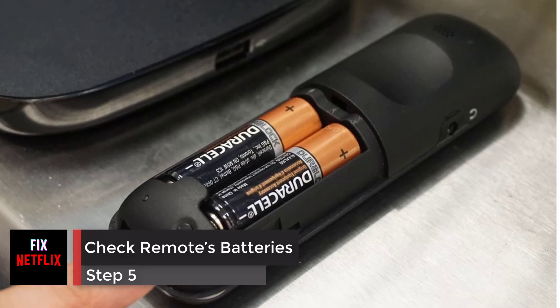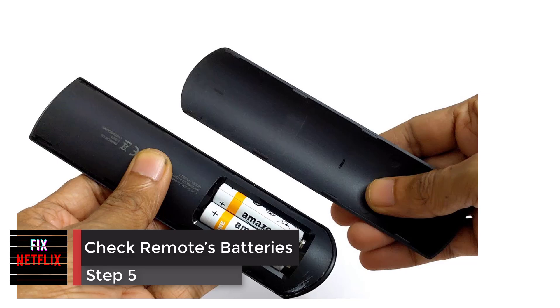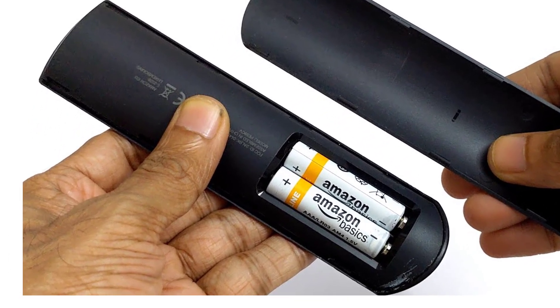Step 5: Check the remote's batteries. Check the streaming device remote's batteries. Try changing them for new batteries to see if this fixes the problem.